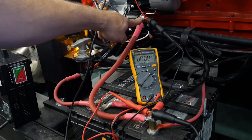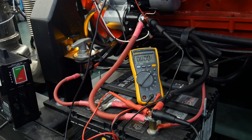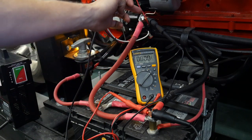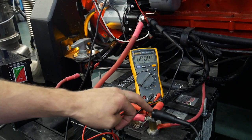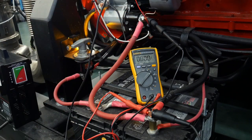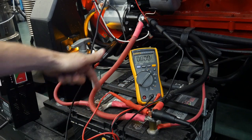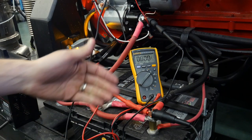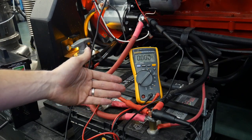Right now the meter is reading 0.000, so there is no potential difference — no voltage difference from this terminal to this terminal. That is perfect, but it's sort of artificial right now because there is no current flowing through this cable. If we could keep it that low that would be great, but there is an allowable spec.